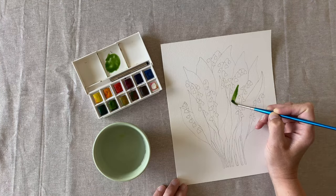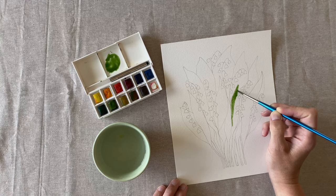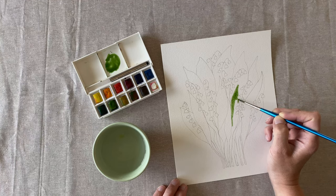Pick a leaf to begin painting. It's okay if your paint starts running out a little bit as you paint. This adds a nice variation to each leaf.